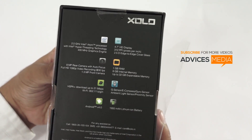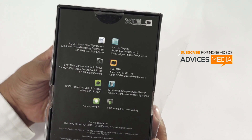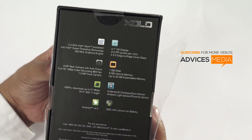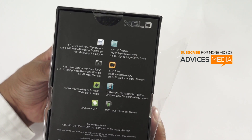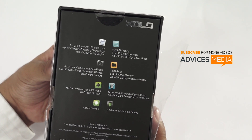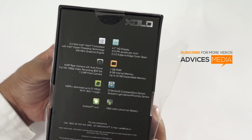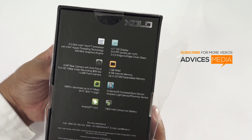As you can see here, it comes with a 2 GHz Intel Atom processor with Intel hyper-threading technology. It has a 4.7 inch HD display at 312 ppi with 2.5D edge-to-edge cover glass. There's an 8 megapixel rear camera with autofocus, full HD 1080p video recording at 30 fps, and a 1.3 megapixel front camera.